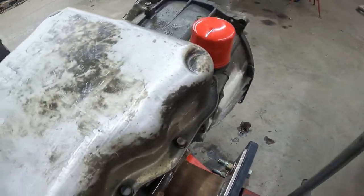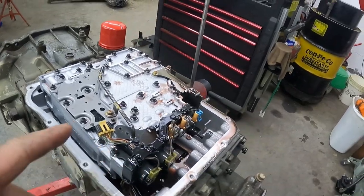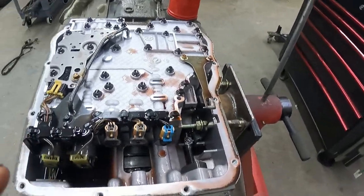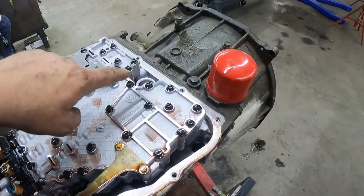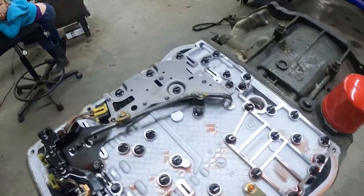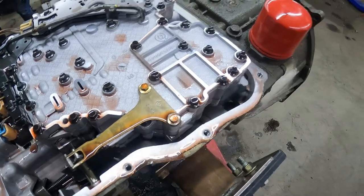We got the oil pan removed and the filter is out — you can throw that in the trash.